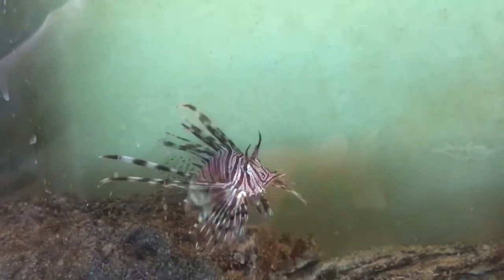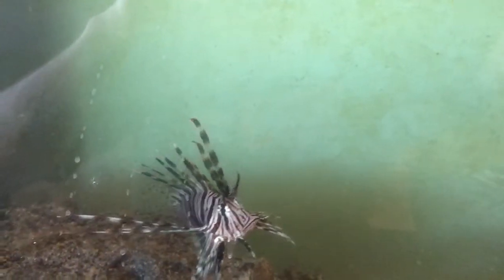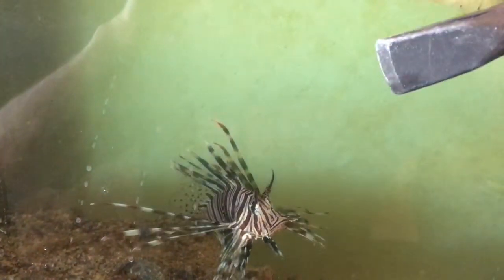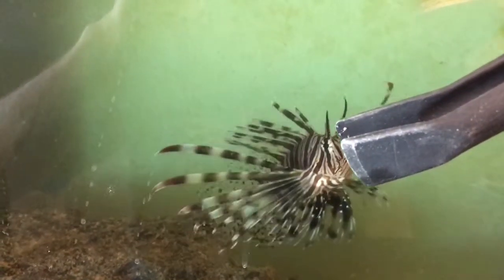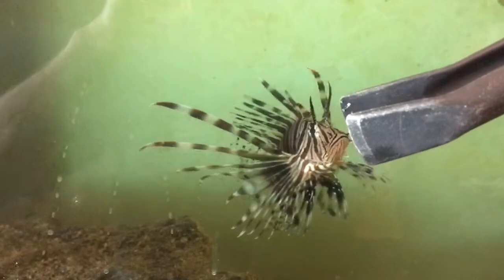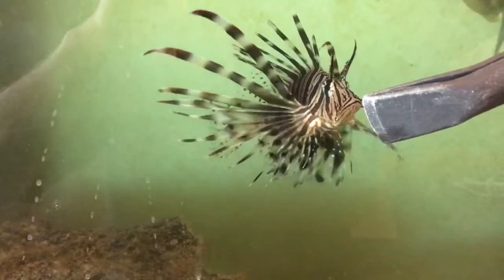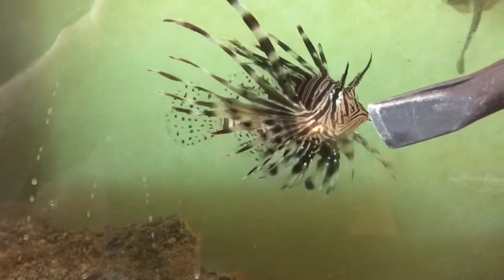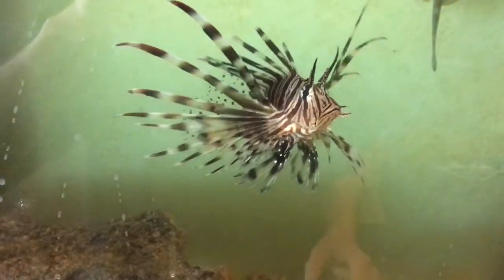I would release the ghost shrimp next to the lionfish and he would chase them down and eat them. It took about a week, but every day I would move my tongs closer and closer to him before releasing the ghost shrimp — look at that, he thinks I'm feeding him right now! Eventually it got to the point where I could basically hold the ghost shrimp and he would eat them right out of my tongs.